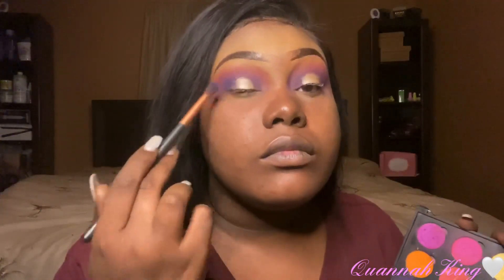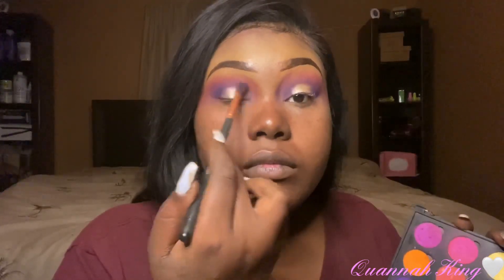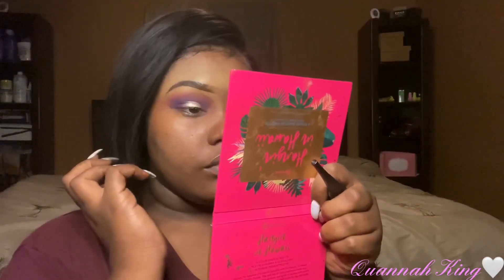Once I get that how I kind of want it, I'm going to go back in with that blue using the same crease brush we used to apply all those colors, and blend those edges out around where I put that shimmery color. Then once I feel like I've got it to where I want it, I'm going to do my liner and my mascara.